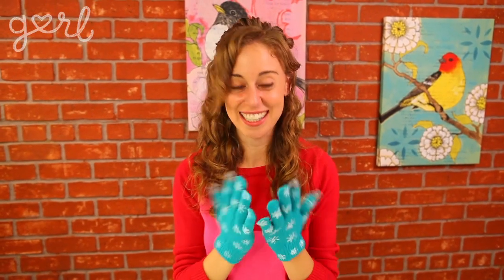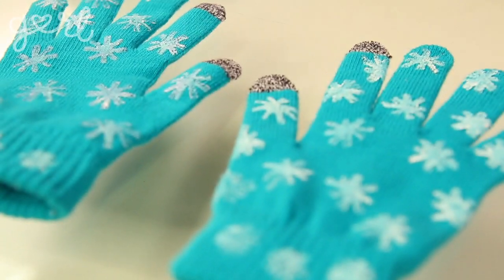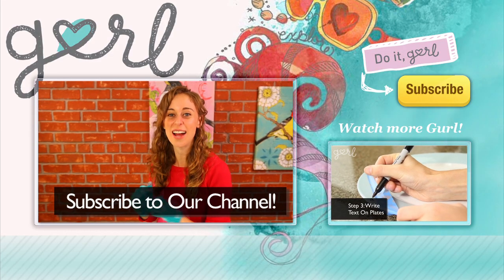My hands are feeling warmer already! Adorable winter fashion for under 10 bucks? This is a mega must-try. What type of pattern painted gloves can you create? Tweet me at Jamie Petito or tell me all about it in the comments below. We did it! I'm Jamie and you're on girl.com. Keep your hands warm by clicking that button to subscribe to our channel.